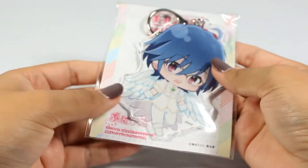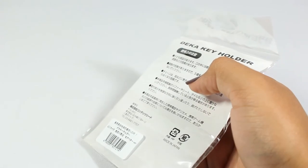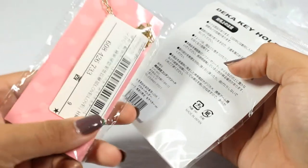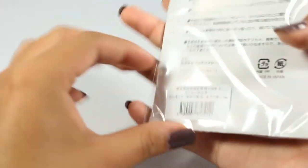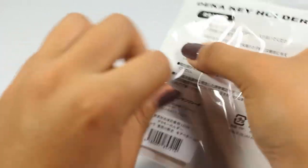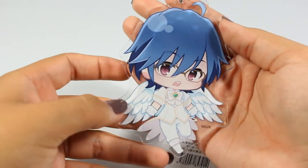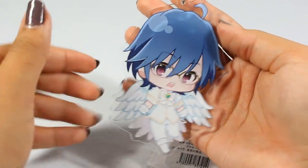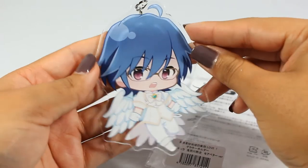The next thing is this Atsushi acrylic keychain — so he's the guy whose wand keychain I just bought. He's the one with the green clover and he's my favorite magical boy. I bought this acrylic keychain of him in his angel outfit, which is how they ended the second season. So cute — I love him and it's a nice hefty size.